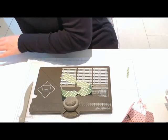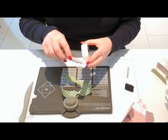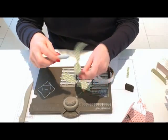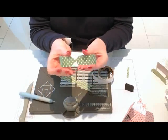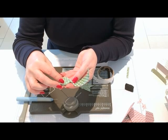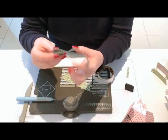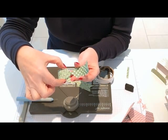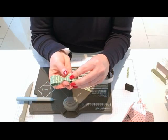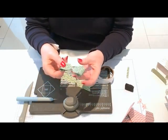Now I need some glue dots. Put a glue dot on each end of the larger piece. Because you curled it with your bone folder it wants to curl for you. Fold it over — you don't go all the way to the middle because you want the edges to line up — fold it in to where it naturally wants to meet and press.